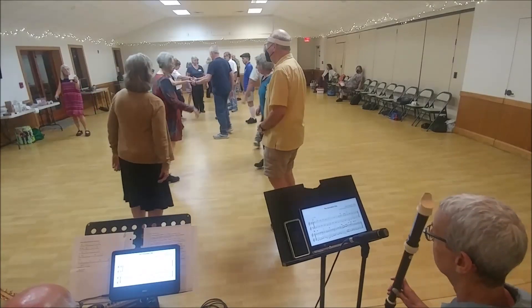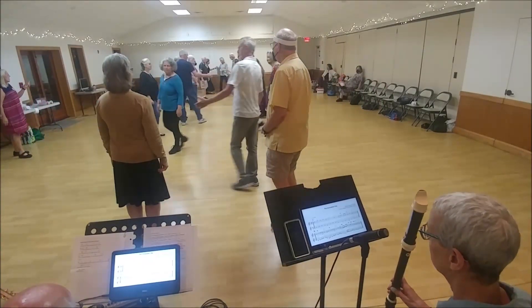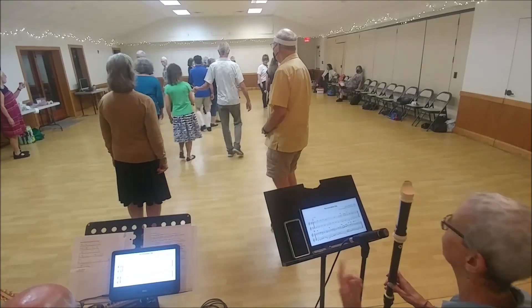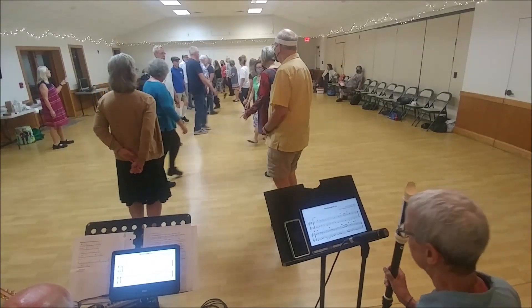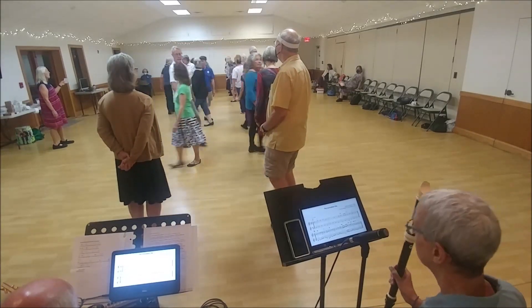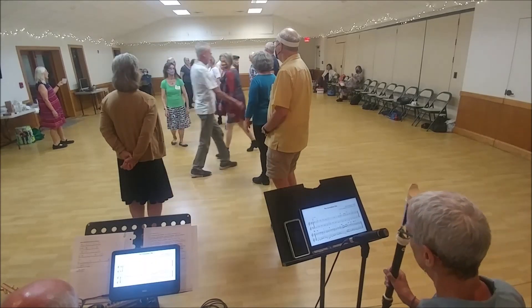Ones lead down. Cross. Twos right up. Twos lead down and cross. Ones wide cast up. Second diagonal's pass left. On the side, right halfway. Second diagonal's left. On the side, right halfway.